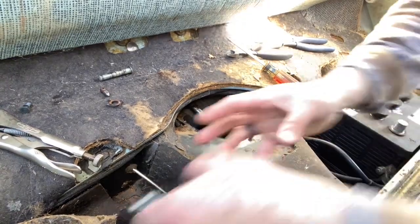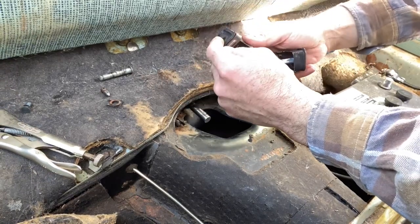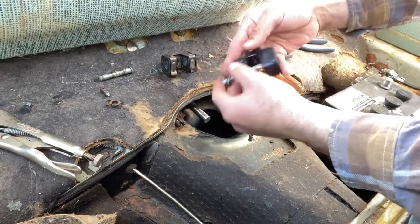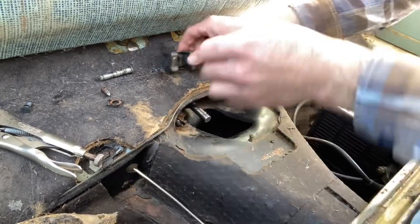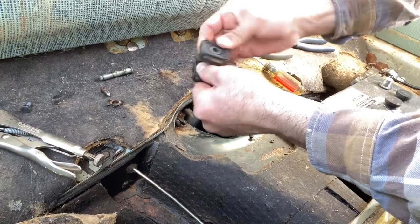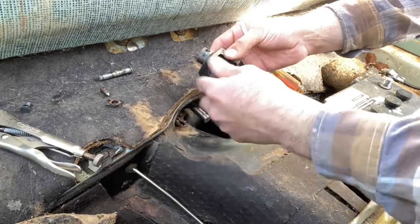I was going to replace this coupling — the original one. I went ahead and ordered it since I had to pull it out to get that linkage out. I bought this one on eBay and it is just garbage, so I'm not going to use it. The original one's okay — it's way better quality than that junk.